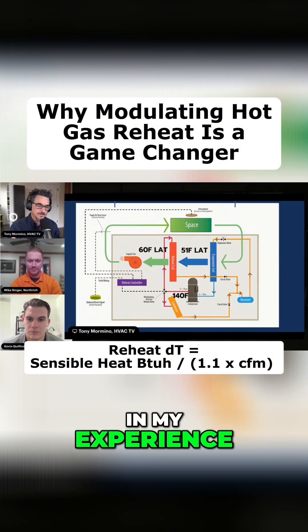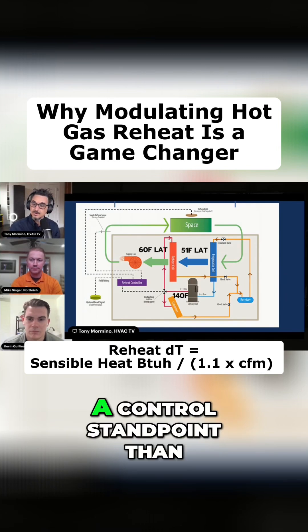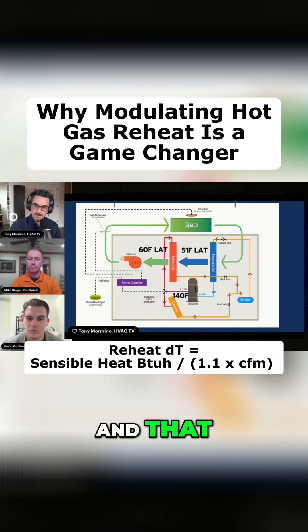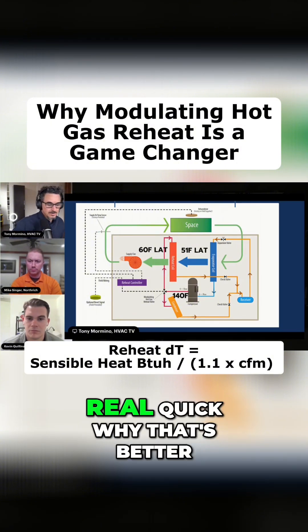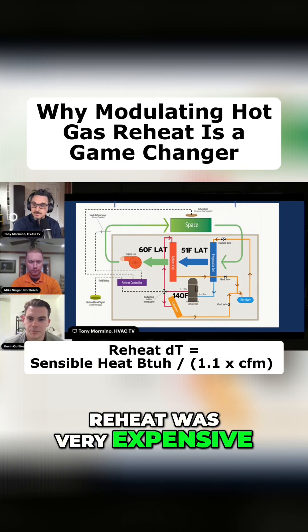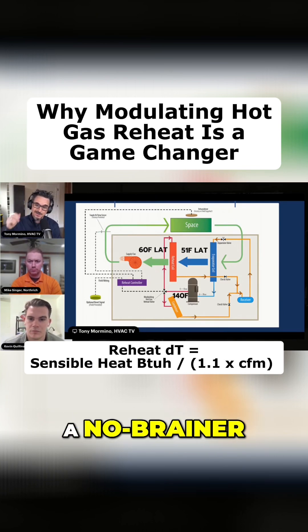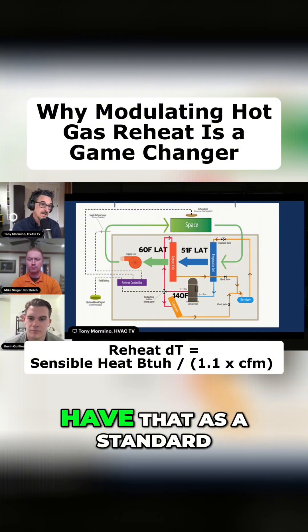In my experience, modulating hot gas reheat is way better from a control standpoint than on-off reheat. You don't need to be experienced to understand that — you could look at a chart and do some calculations to see real quick why that's better. But it used to be modulating hot gas reheat was very expensive and very rare. Now it's kind of a no-brainer.